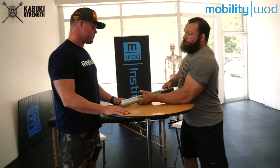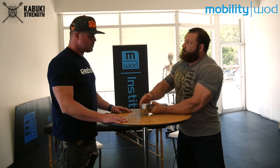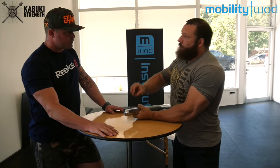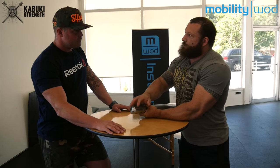And then there's the contoured end. It's very similar to the MWOD stick, except because of the larger size of this, we were able to make it a little bit bigger. If it's too small, you're not going to be able to drive into the pecs and do some of that work. This works really well — you can work on yourself.